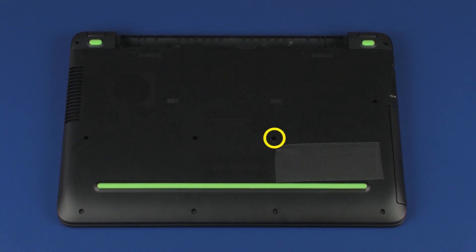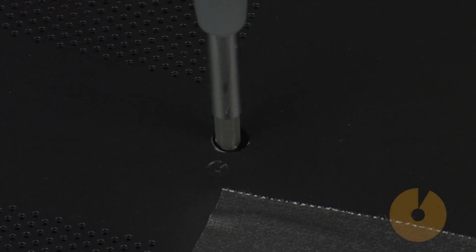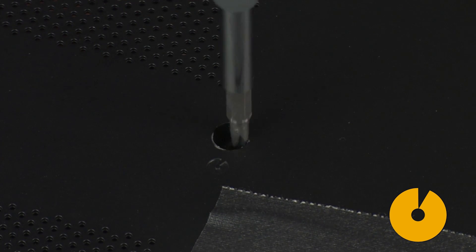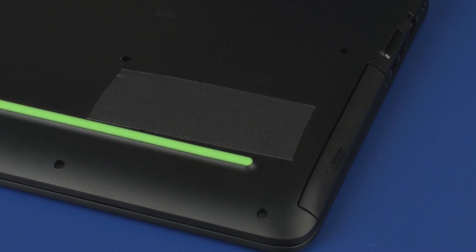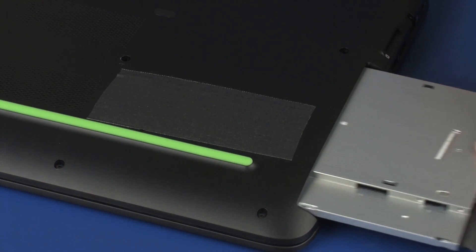Removal: Remove the 5.5 mm P1 Phillips-head screw identified with an optical disk icon that secures the optical drive to the base enclosure. Grasp the optical drive bezel and carefully slide the optical drive out of the base enclosure.